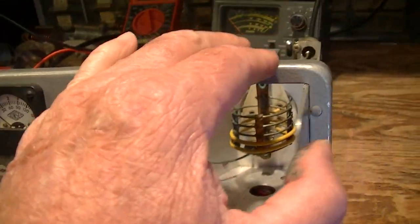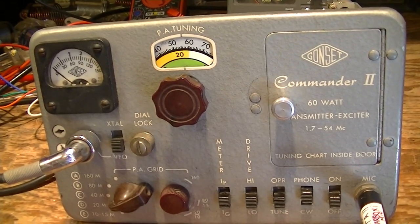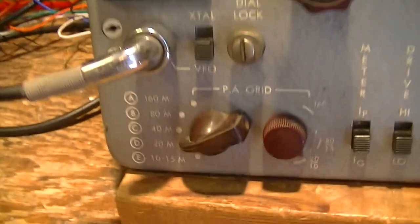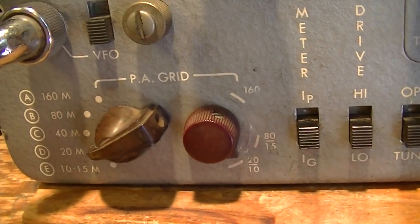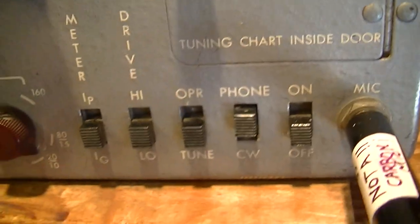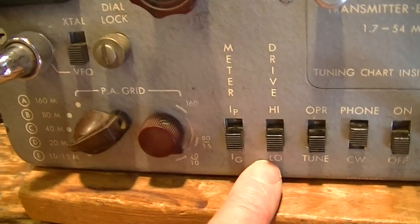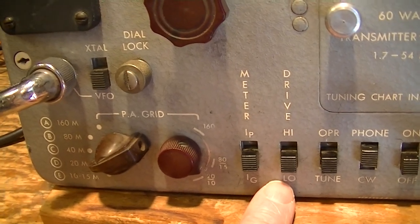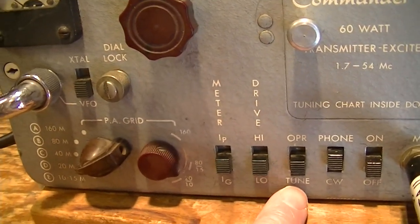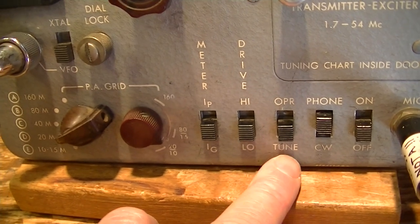Very simple. There is no antenna loading control other than moving those links, and to resonate the final you adjust the capacitor. Here's the grid tuning and grid drive. The meter is switchable between grid current and plate current — there's the meter switch. You have the option of getting higher output from the oscillator for more drive, which might be necessary on six meters or something. There's more than enough drive with either the crystals or the VFO in the low position, so the higher drive setting is of no use on the lower bands. That's the tune/operate switch.